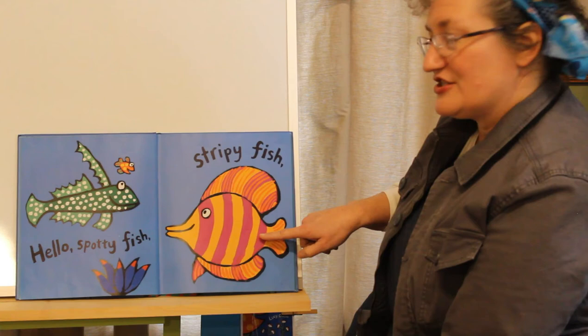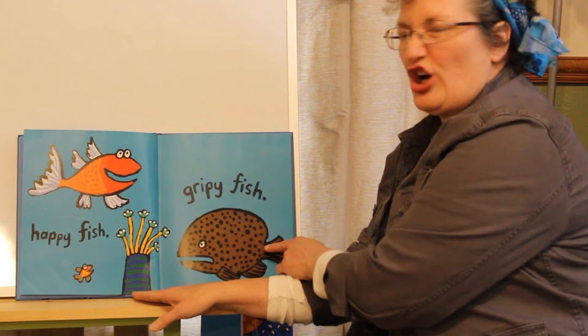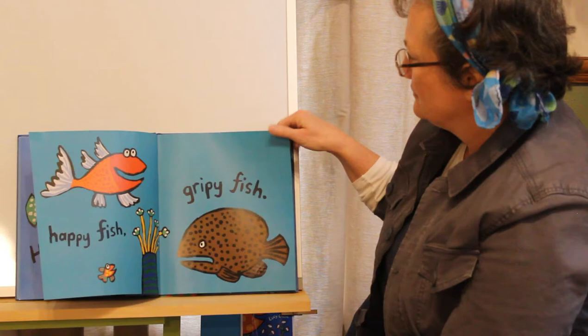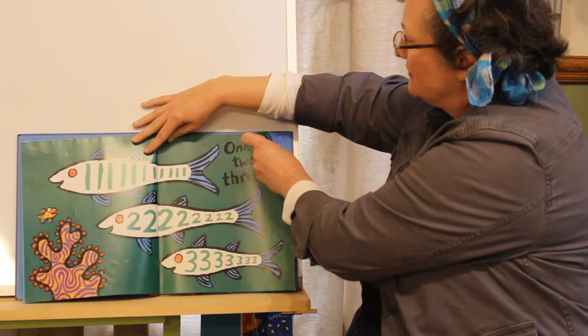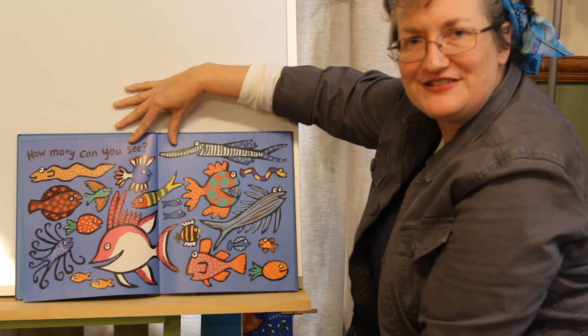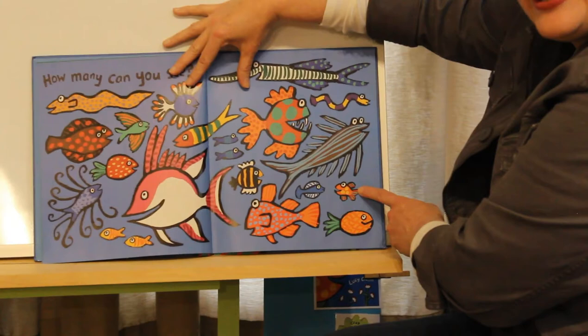Hello spotty fish and stripey fish. Hello, happy fish. One, two, three. How many fishes do you see? That's a lot of fish. Where's Little Fish? Do you see him? He's right there.